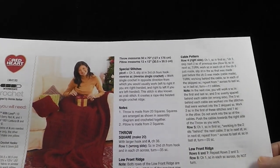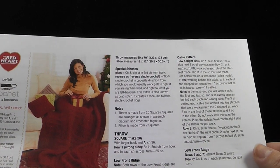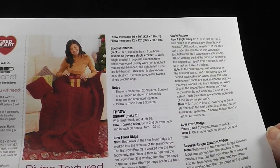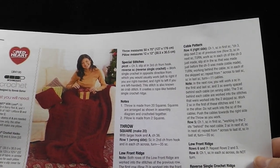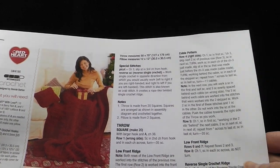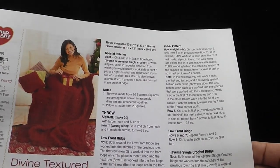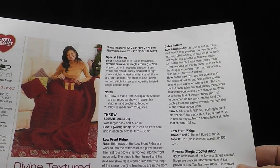I wanted to encourage, especially those who claim to not have any reading ability — maybe you're someone who likes to follow videos and you don't understand how to read crochet patterns. I want to encourage you to go ahead and download this pattern. There's a lot of very useful information, including the gauge, which I'm not going to spend a whole lot of time on because it's not that important for this project. I want to encourage those of you who aren't comfortable reading patterns to read along with us, because I am going to be posting on the video what I am doing and the crochet language used to explain that.